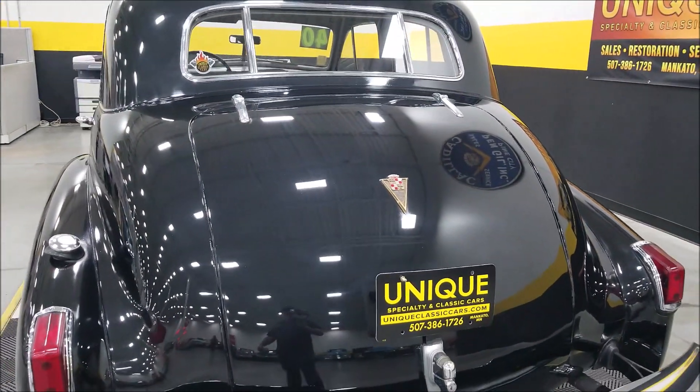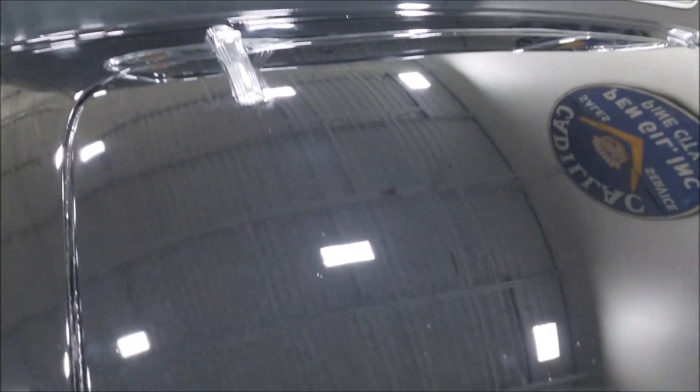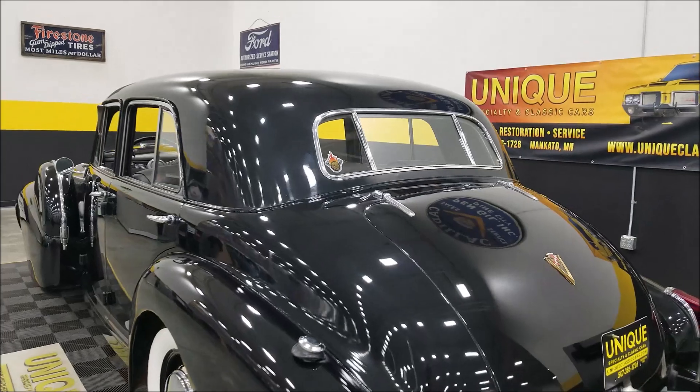The paint does show its age a little bit back here — you can see there are just kind of some little specs that show its age just a tad. But again, you can see by the reflection coming off the wall that it does have a nice luster to it. It is presentable.